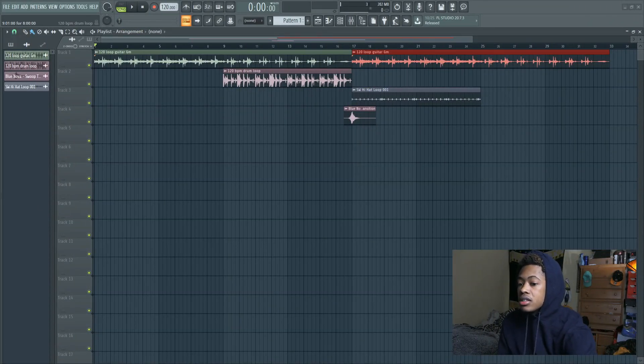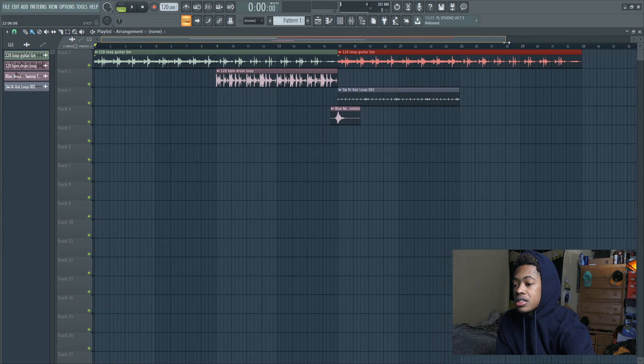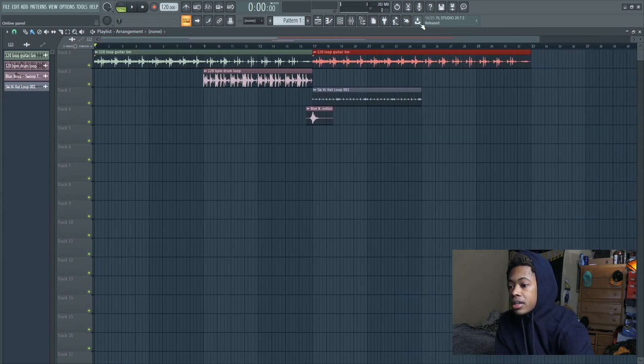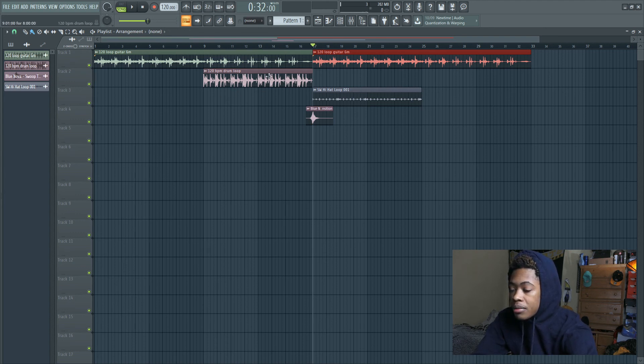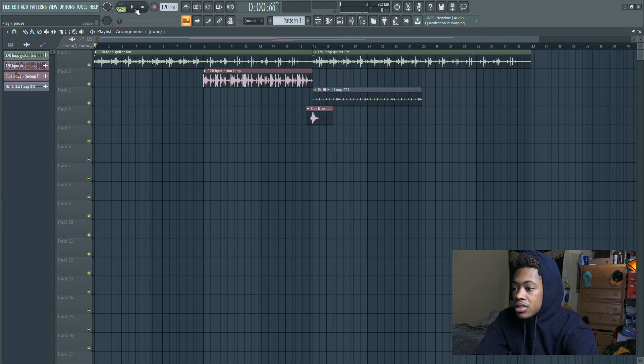Alright, here's what I got. It looks like I started on it already but this is just how I set everything in, because I kind of already had an idea of how I wanted to do it based off of the sounds I had. This hi-hat right here I found in a Summer Walker pack. This is just my transition — I put it in there first. And this was a drum loop that I put together a while ago, so I put that right there. And then I got a loop for guitar, and I thought this was pretty nice.